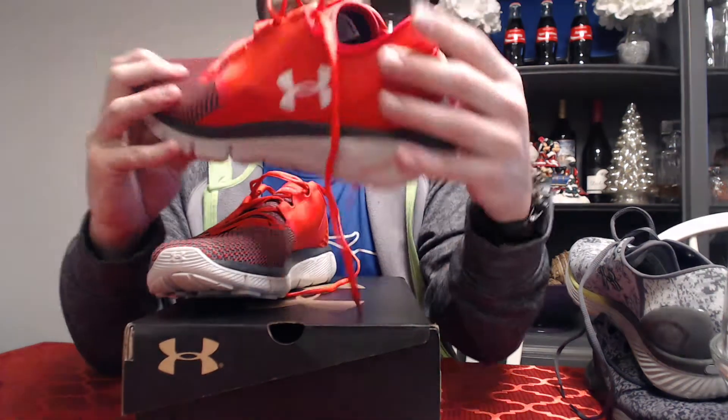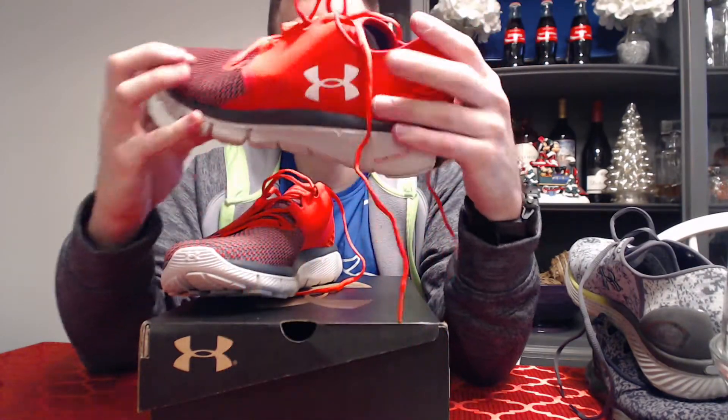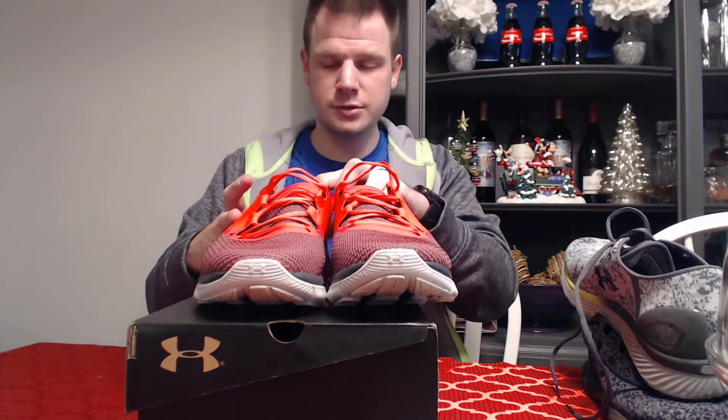I actually prefer the Fortis 2s over the Bandit 3s. I really like the Fortis 2s — I can't talk too much since I only took them on one run, but they fit really well. I'm always iffy on new shoes, so it's nice to have a shoe where I felt okay right away without worrying about my foot slipping. Also kind of cool to show off this texture in the back — it's a good-looking shoe. Red's not my favorite color, University of Kentucky blue would be, but that's a little quick mini review.